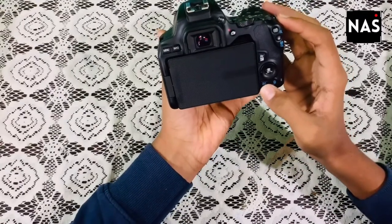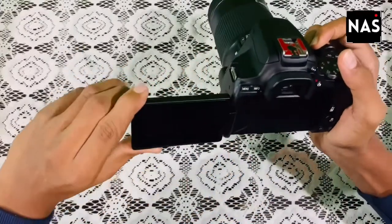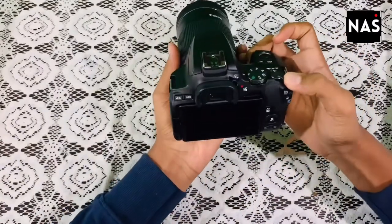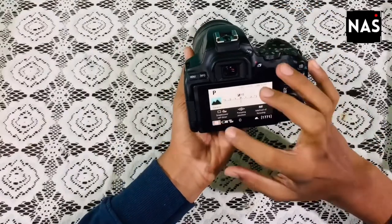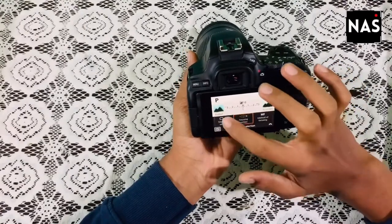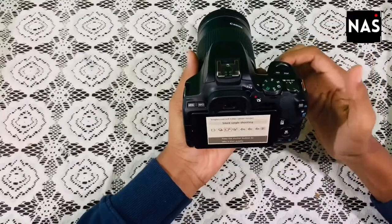Let's move on to the display now. As I said earlier, it is a fully articulated display — let me open this. The display works pretty well with no issues while working with it. Overall the build quality is super cool.